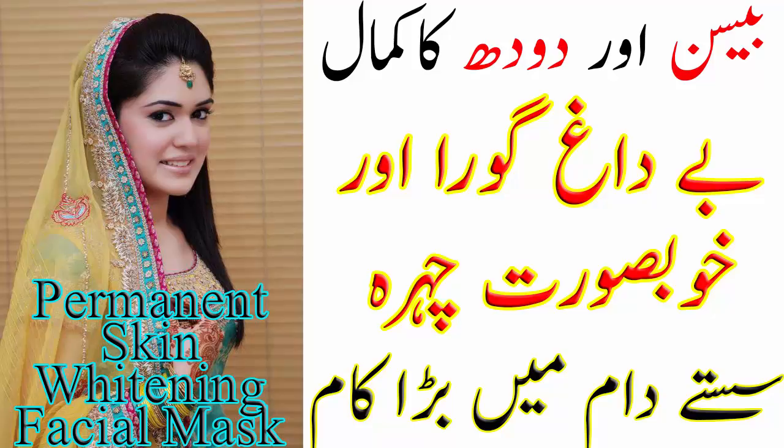Is ko banane ke liye aapko chahiye aloe vera gel, besan aur doodh. Aloe vera mahasay aur kaale dabbe ka ilaaj karta hai aur skin ko saaf banata hai. Aloe vera gel se skin ka dryness bhi theek ho jaata hai.